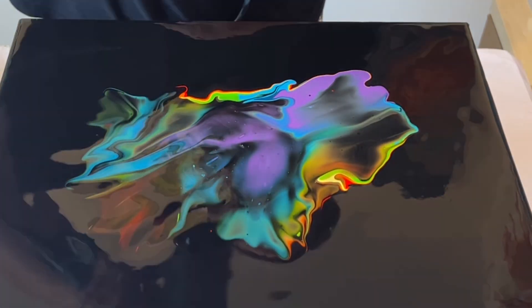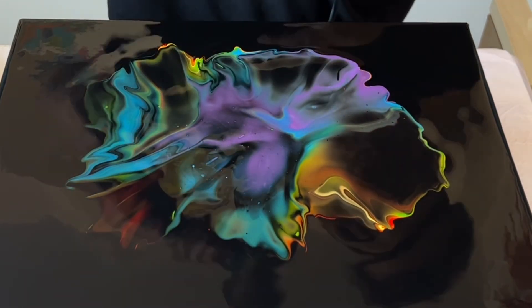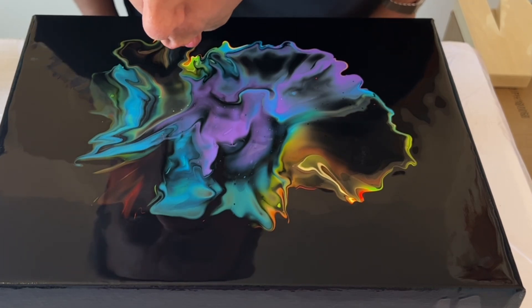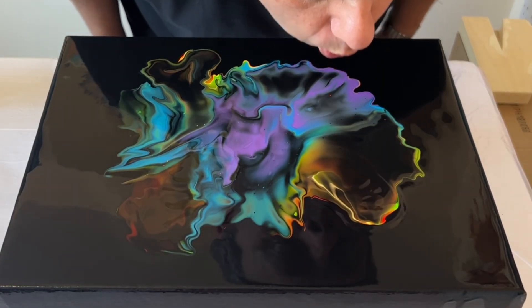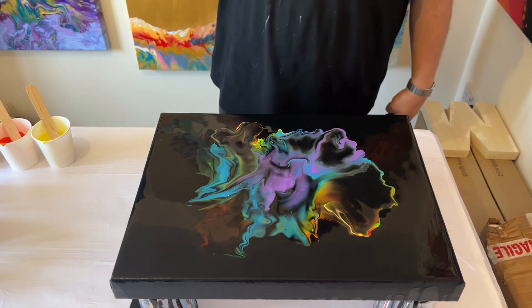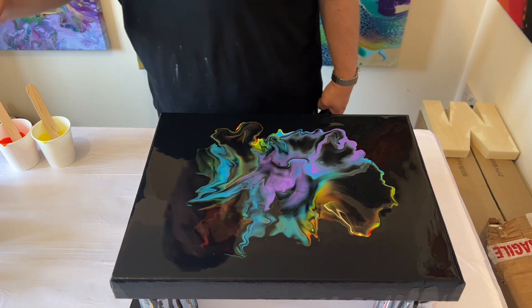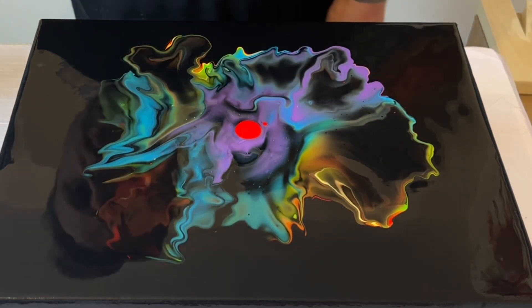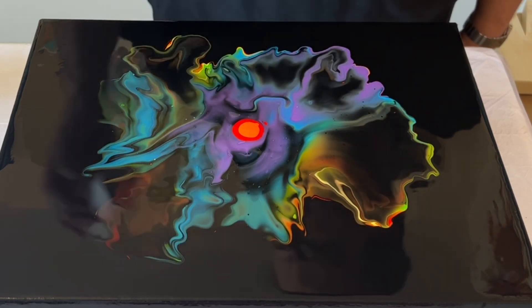Don't be in a rush — take one blow at a time, step back, and look at the composition as you go. I can see I've lost some of my red, orange, and yellow, but that's totally okay — I was expecting that. I'll puddle those colors again in the middle. From here on I'm using my mouth to blow, since this is a fairly small 16x12 inch canvas and I want more delicate, directional control.